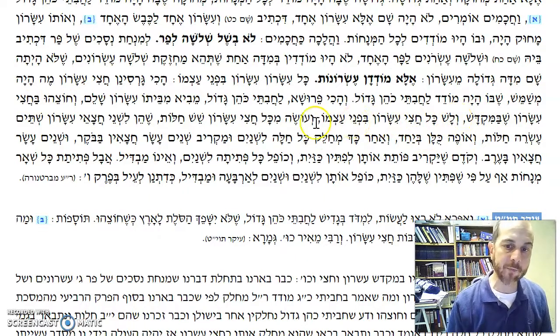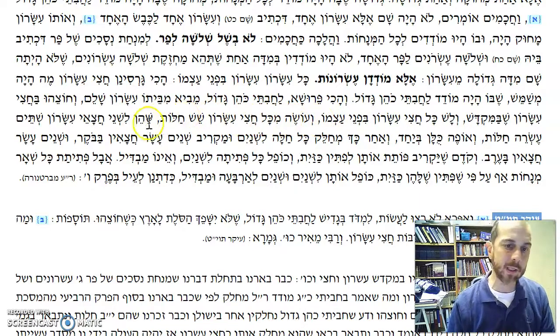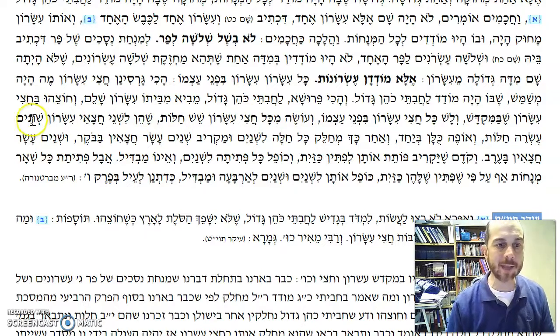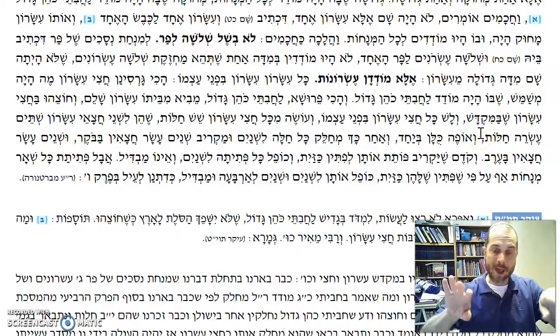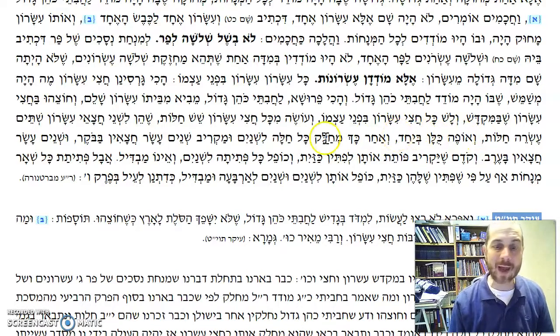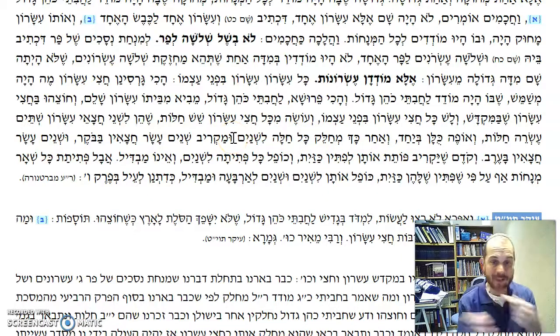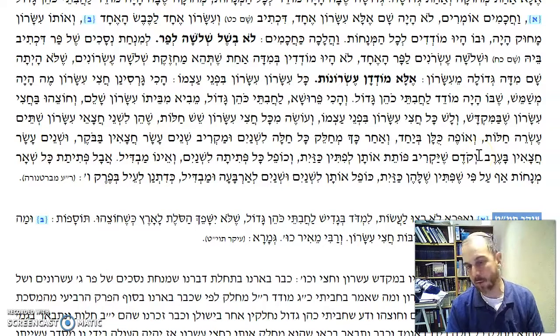V'lash kol chatzi Yisaron me'pnei atzmao. V'oseh mikol ha'chatzi Yisaron sheish chalot — from every half Yisaron he would make six loaves. Shehein li'shnei chatzai Yisaron shnei masei chalot — twelve in total. So he would divide it: half in the morning, half at night. V'ofeh kulam bi'ach — he would bake them all together. Ve'achar kach, he mechalei kol chalal li'shnei — he would take all the chalot baked together and divide them into two. V'u makariv shnei masei chatzaiyim baboker, v'u shnei masei chatzaiyim ba'er — six in the morning, six at night.